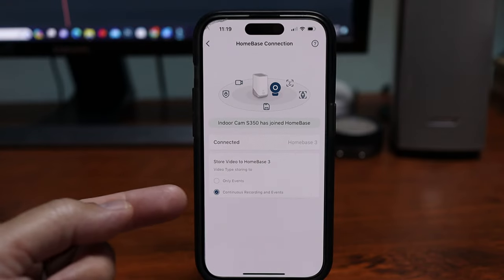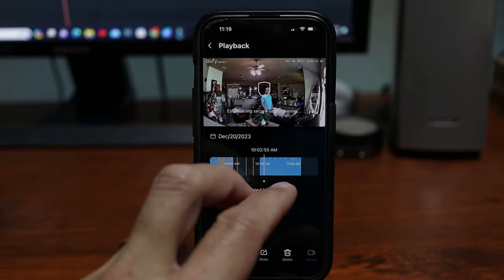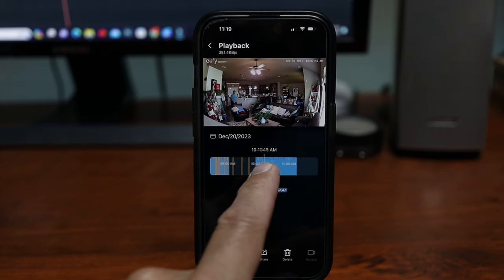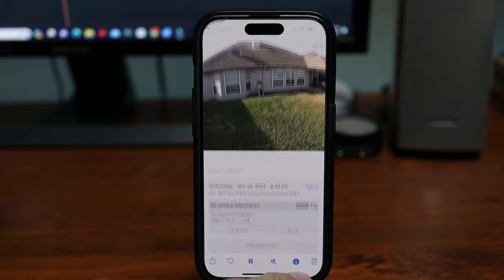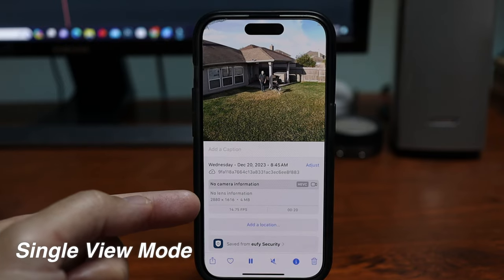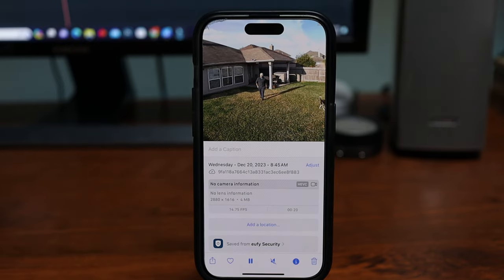Yuffie suggested for me to try this. And this is counterintuitive, but it worked. I already did this to my IndoorCam S350, which by the way can record continuously 24x7 in 4K resolution. I also performed this pretty easy reset to my SoloCam S340. But to show you, let's do this with my OutdoorCam E220.